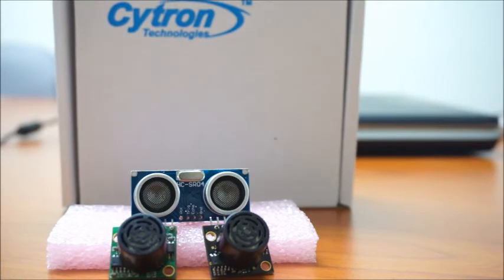Hi, welcome to Cytron Technology Tutorial. In this tutorial, I'm going to show you how to interface three different ultrasonic sensors using SK40C and PIC16F887. Let's get started.